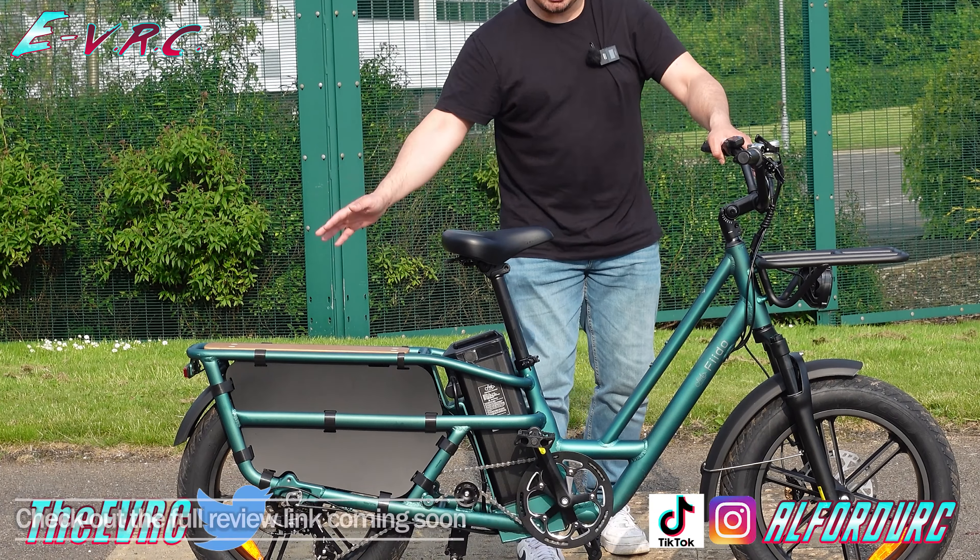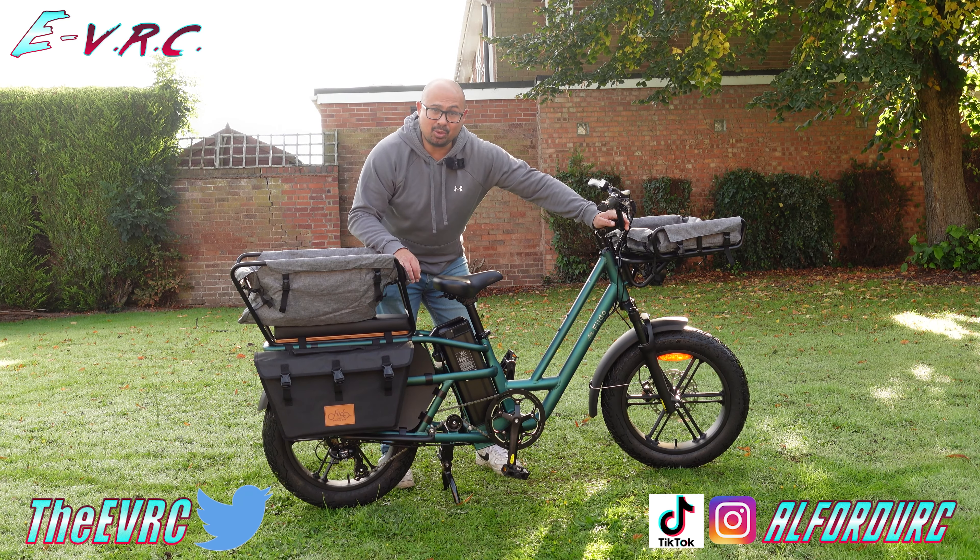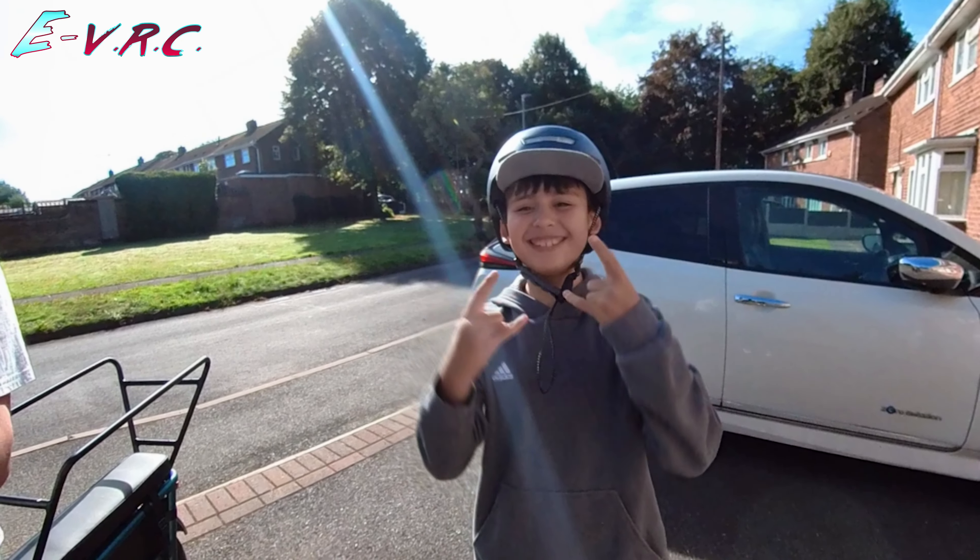If you enjoyed this video, do leave us a thumbs up. If you didn't like it at all, thumb it down. If you want to purchase the bike or any of the upgrades, do consider using our links in the description — there are a few links, which means it helps the channel if you use them. Thanks for watching. Until next time, ride safe.